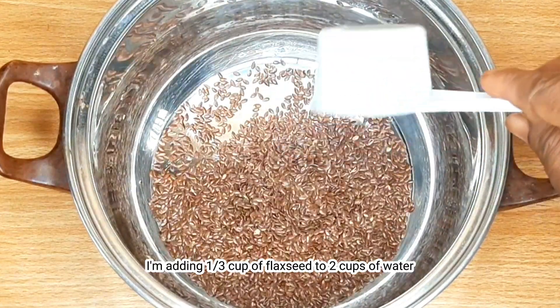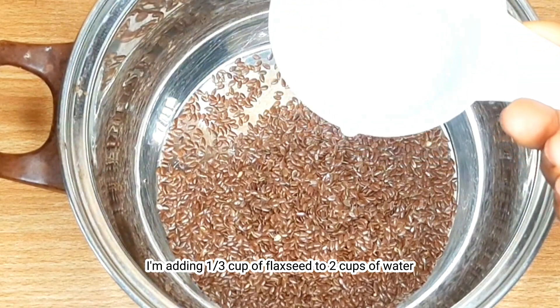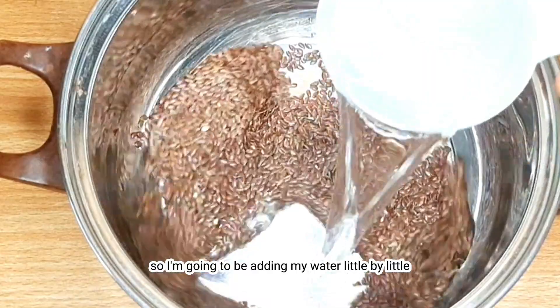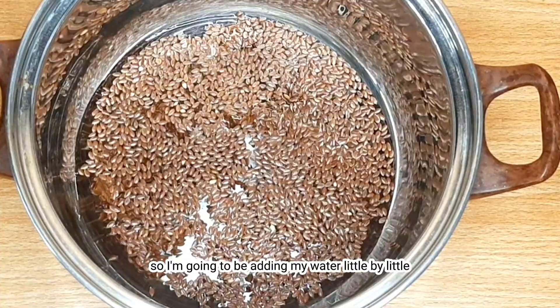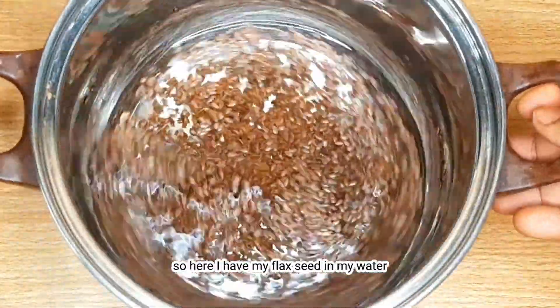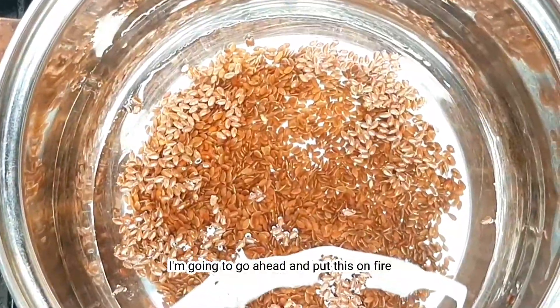Right into this pot I'm adding one third cup of flaxseed to two cups of water. I want this gel to come out thicker, so I'm going to be adding my water little by little. So here I have my flaxseed and my water — I'm going to go ahead and put this on fire.